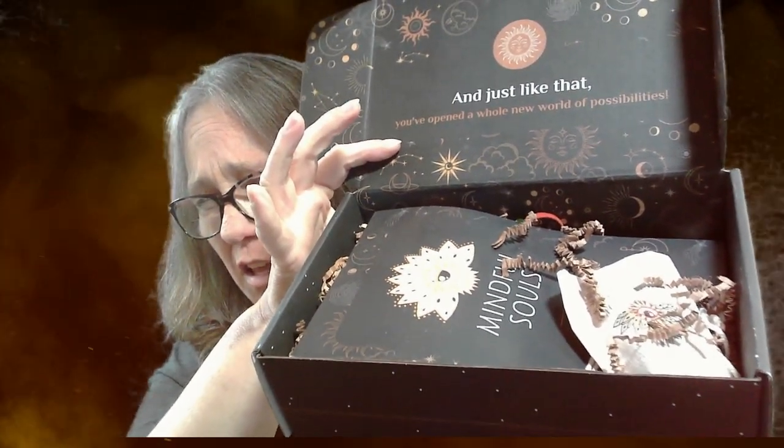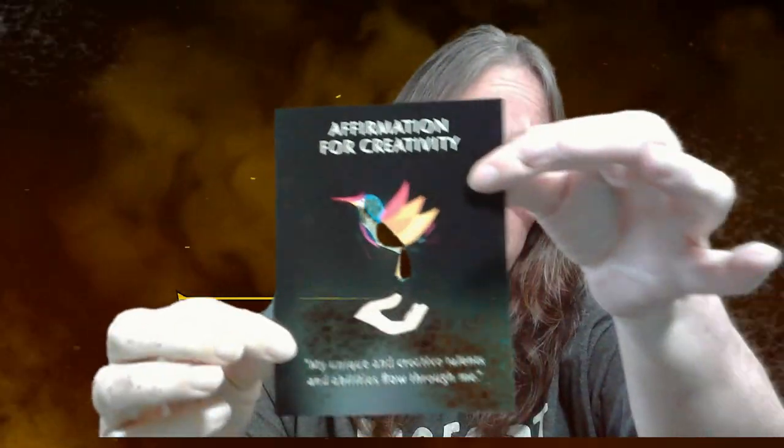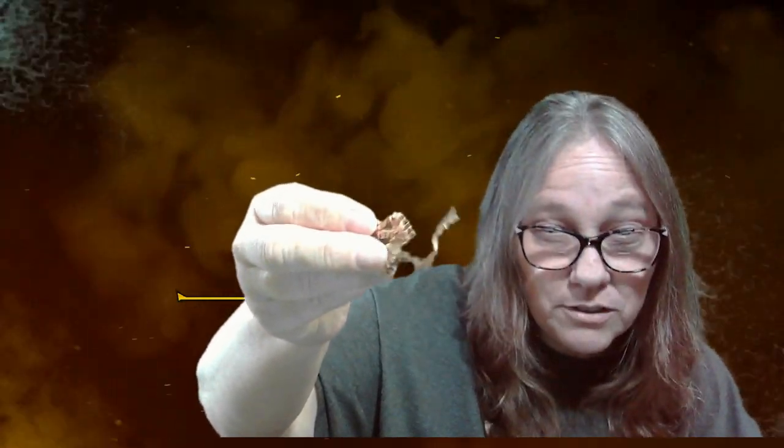Just like that, you've opened a whole new world of possibilities. Let's see — there's the box, that's what it looks like. We're going to go over everything. Okay, this card or pamphlet discusses everything in here, so we'll use this as a guide. There's also a little Mindful Souls card that says 'Talent and ability flows through me.' It does have a lot of packing material — not packing peanuts, more like packing shreds.